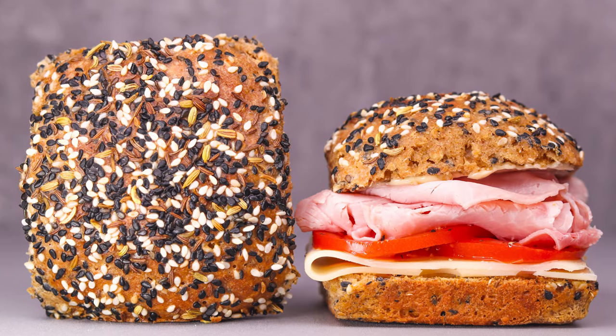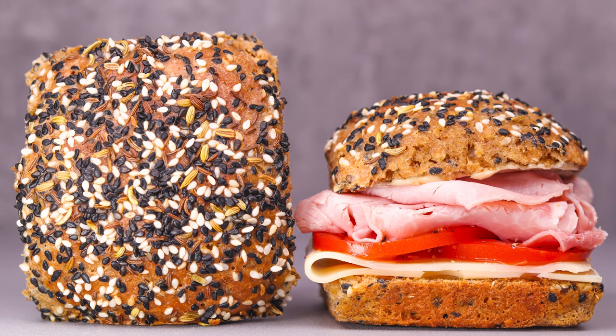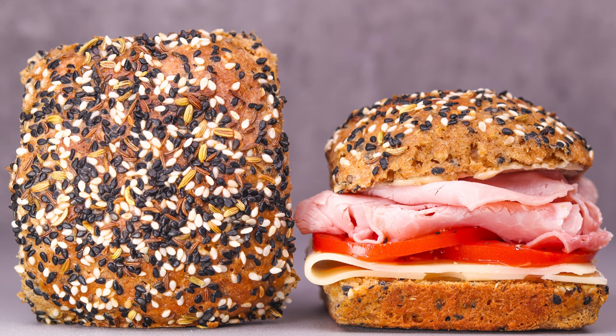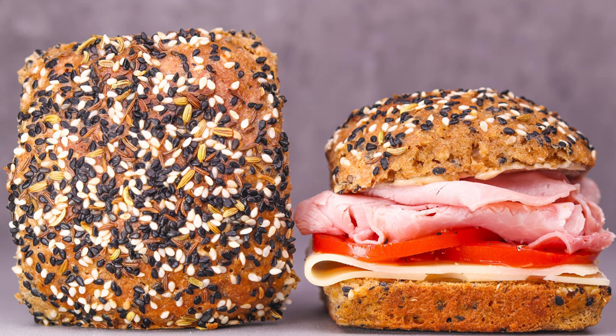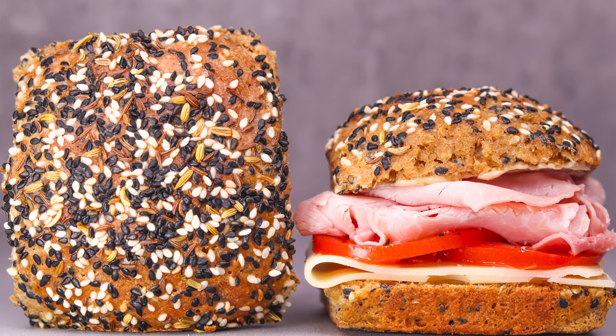We're going to be exploring the healthier side of baking and I really hope you stay tuned for that. Let me remind you of our Flickr group — it's a great place for sharing pictures of your bakes and connecting with other bakers who follow this channel. You can find a link in the video description below or in the pinned comment. What do you think of these rolls? Have you ever tried making enriched einkorn bread? Let me know down in the comments. Thank you so much for watching — I'll see you in the next one.